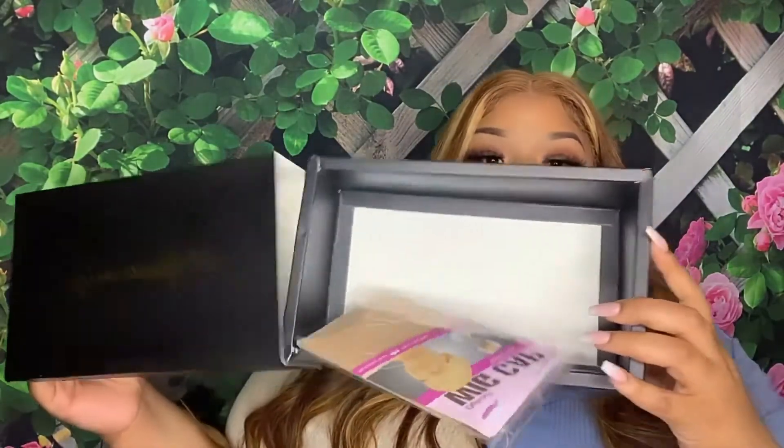If you want to purchase this wig, it's 180 density, it's a T-part wig, and it's also a frontal — you can glue it down or wear it glueless. Check the description box below for all details. The color is a 427, this is a 13 by 6 wig for the parting space, and they did send me a wig cap which was so sweet. I'll see you guys in the next one!